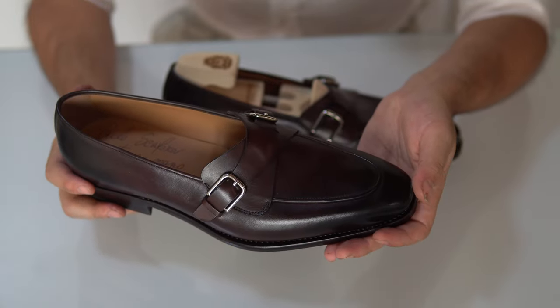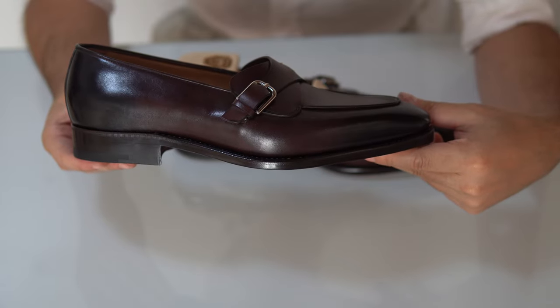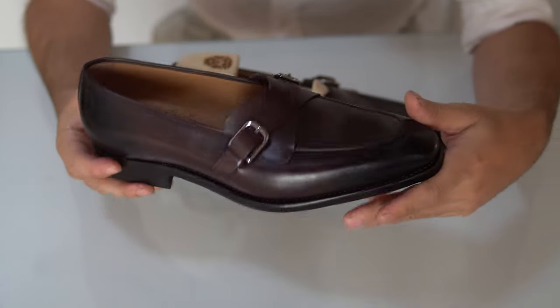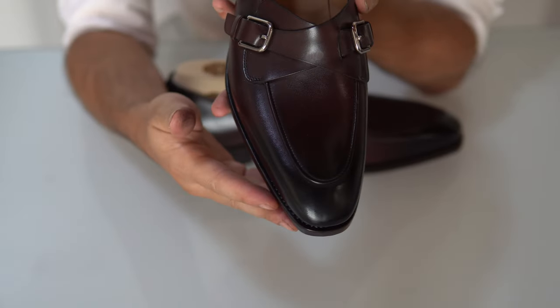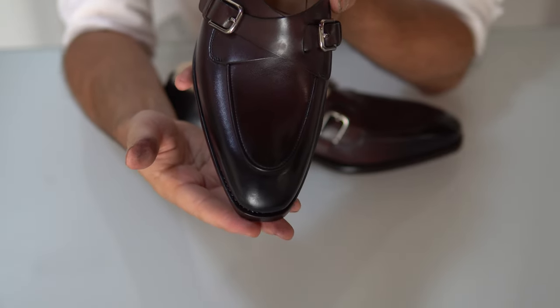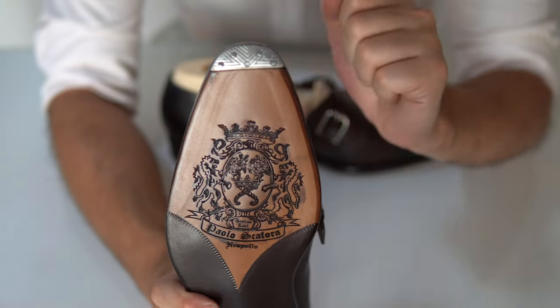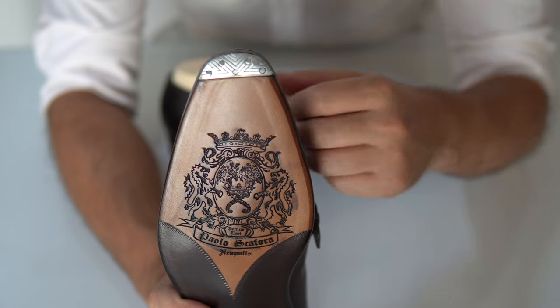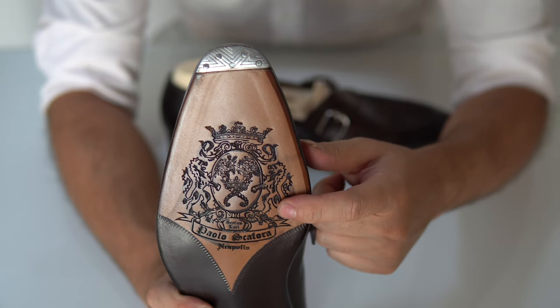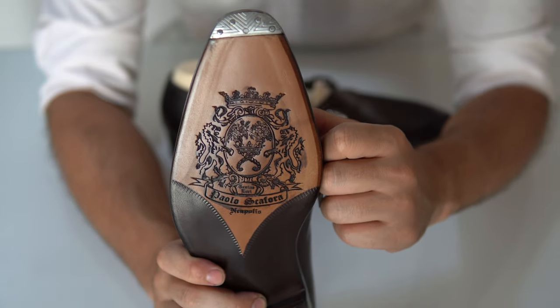These loafers have a very nice sleek design — just look at the profile, how low they are, very lovely. They also have a very nice almond chiseled last called Vola, V-O-L-A, and you can see it from the bottom. I've already installed the metal toe tips from Scafora, and of course you can see the gorgeous unique embossed logo that comes with their own leather sole.